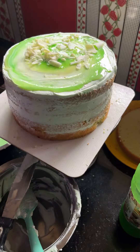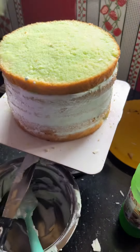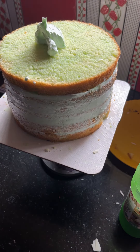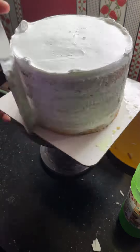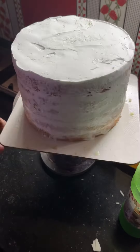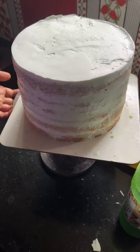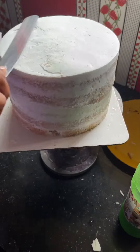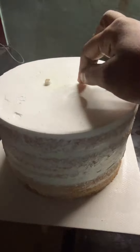I'm going to finish the crumb coating. I've got a little decoration. I've got a whole lot of decoration. Then I would try to make a brand of chocolate.